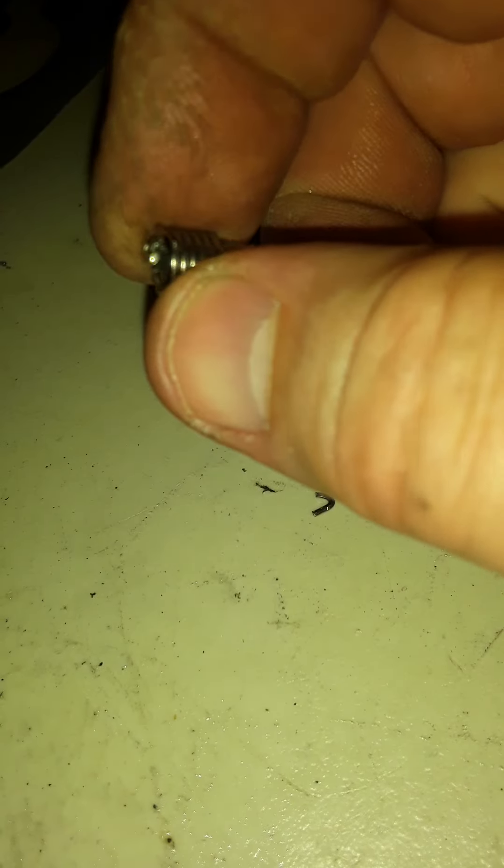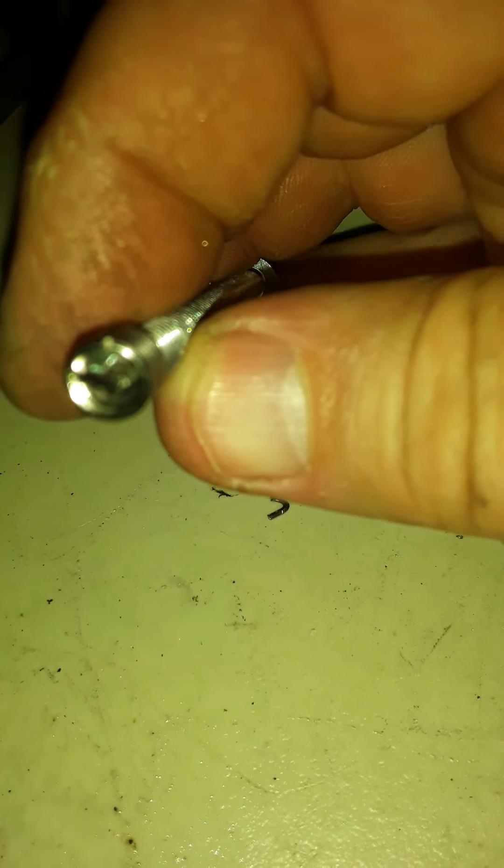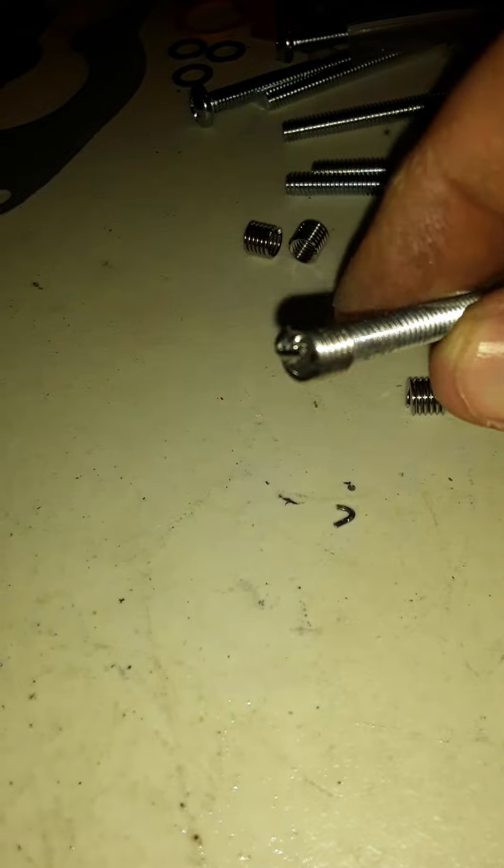So what you're going to do is thread the helicoil onto the end of it. Now, it hasn't fully seated.